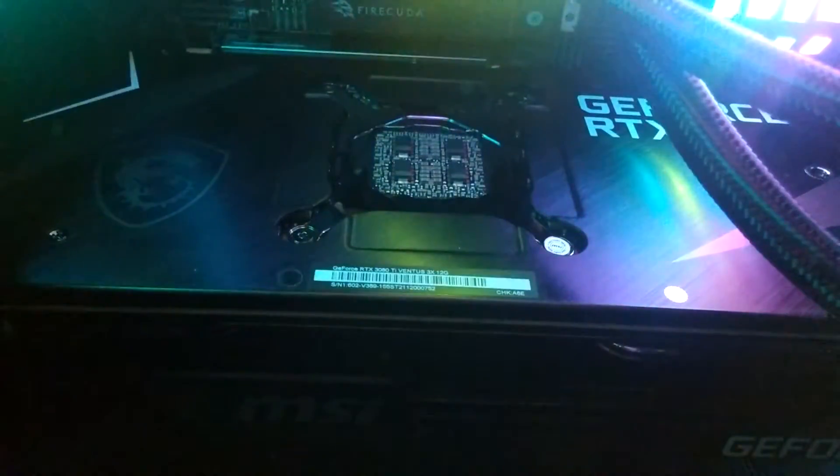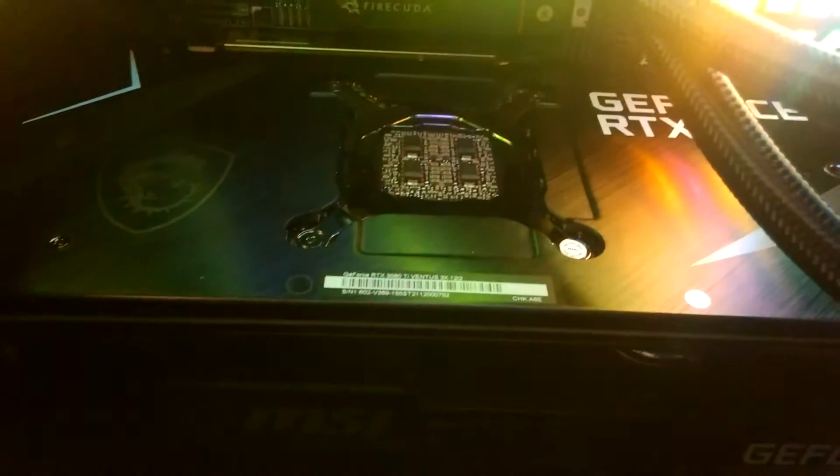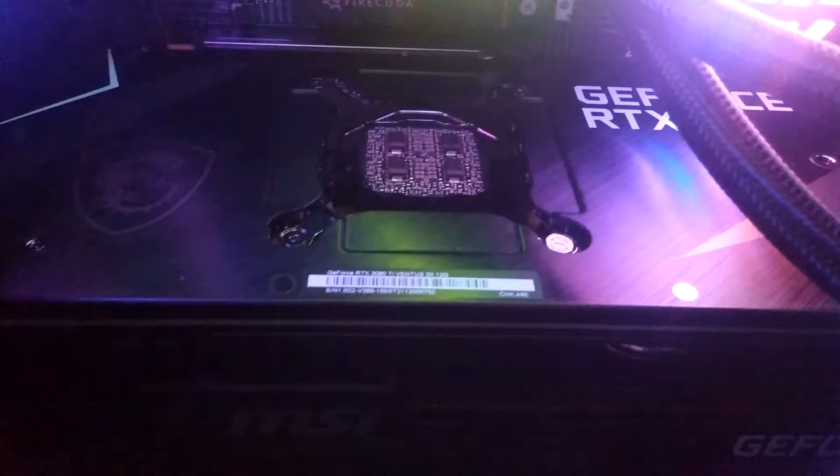I just wanted to show you the heatsink on the 3080 Ti — that's the heatsink right there on the G-Force. The 3070 Ti does not have this heatsink, but the 3080 Ti does.